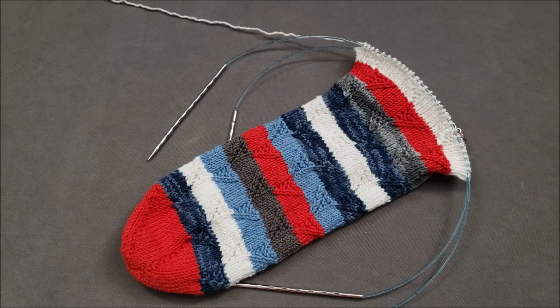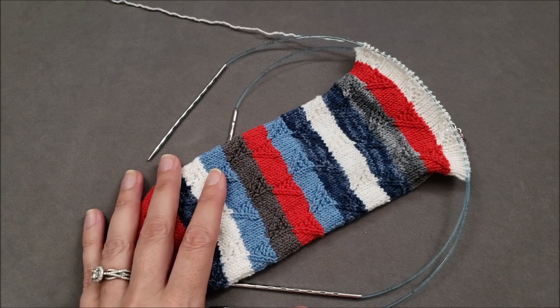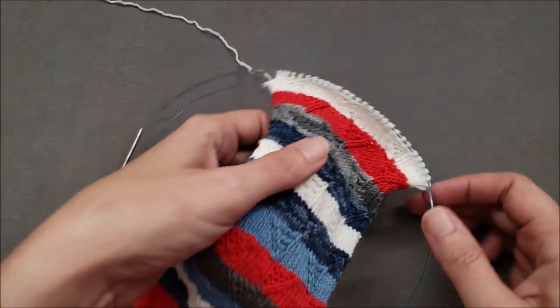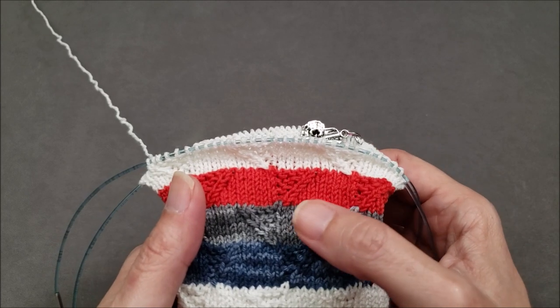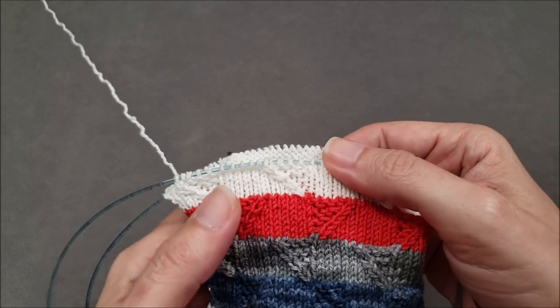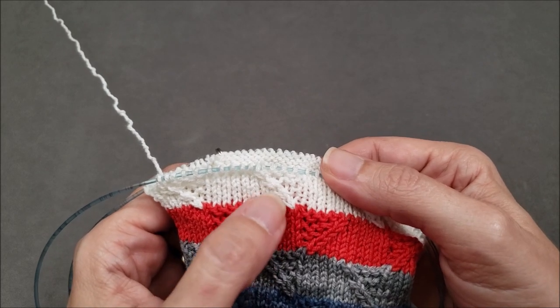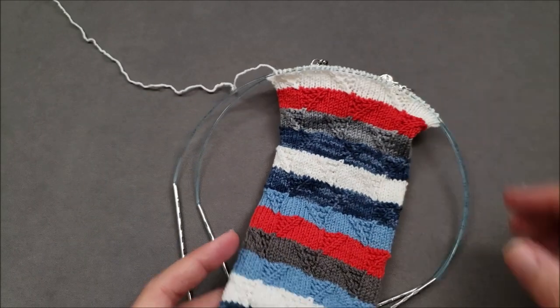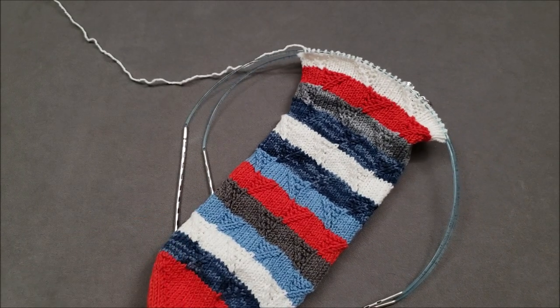Hi, I'm Ellen from the Chili Dog. I'm knitting another pair of Founder's Day socks and I'd like to show you how to work the one-over-one right purl cables and the one-over-one left purl cables that are used in the pattern without a cable needle.